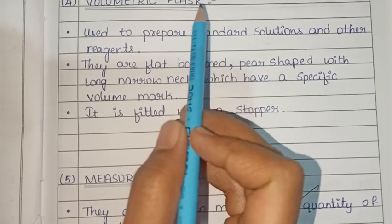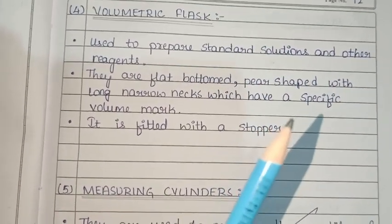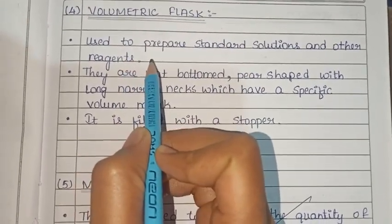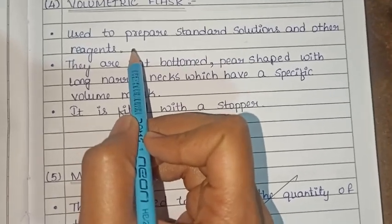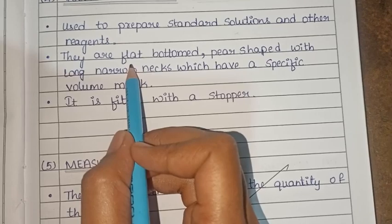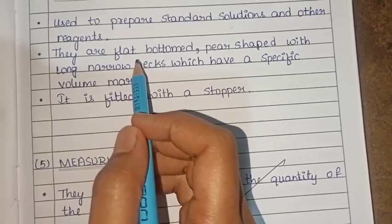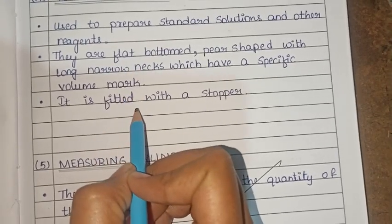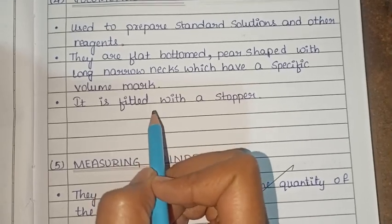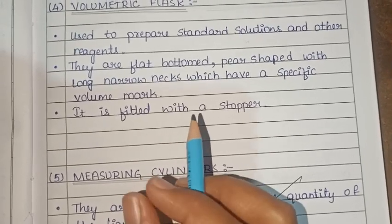This is the volumetric flask. It is also called a round bottom flask. It is used to prepare standard solutions and other reagents. It has a flat bottom, pear shape, long and narrow neck, and has a specific volume mark. It is fitted with a stopper.